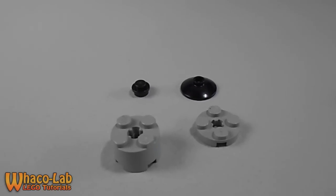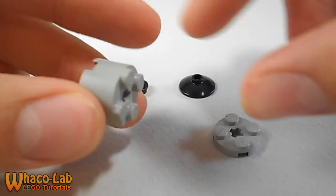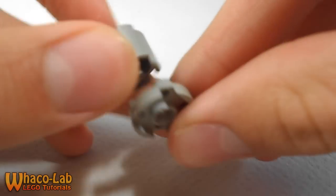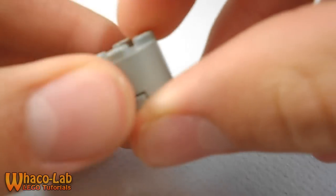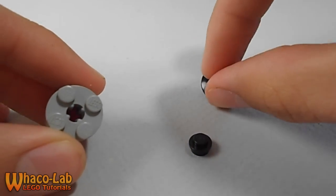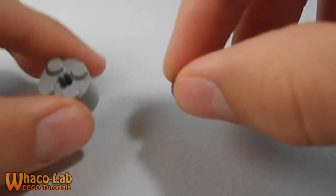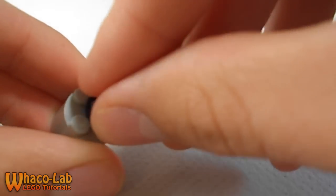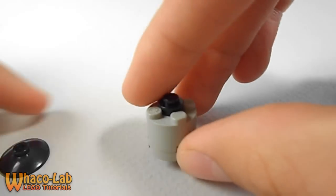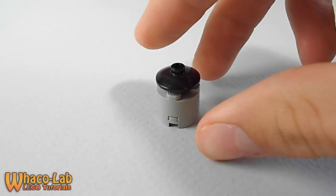Now we're going to move on to the chimney that sits on the roof. The chimney is pretty basic — all you need is a 2x2 cylinder brick, a 2x2 round plate, a black stud, and a disc piece. Put the round plate on the bottom of the cylinder. Then put your black stud in between the other studs — it snaps in there really nicely. Then get your disc piece and put it on top. That's how you make the chimney.